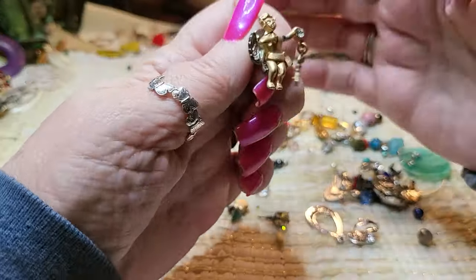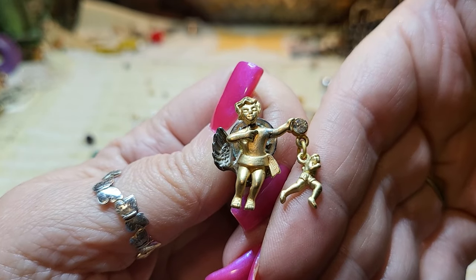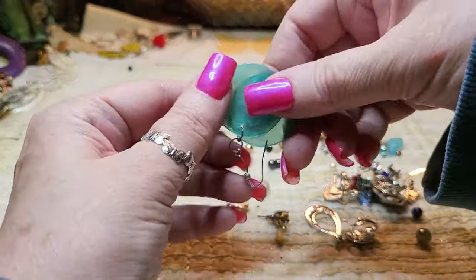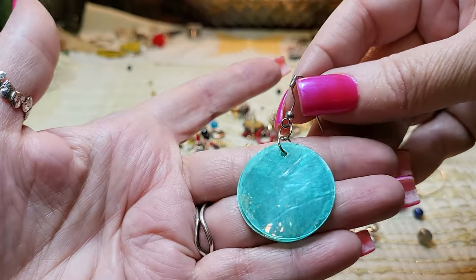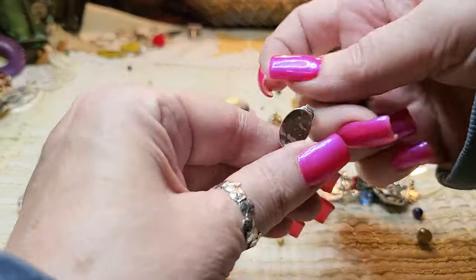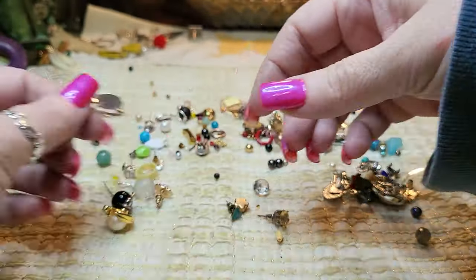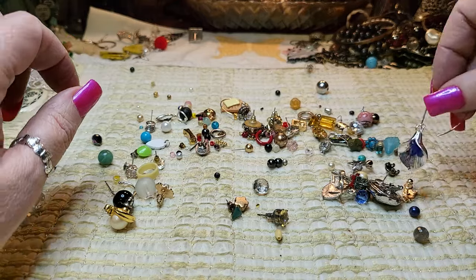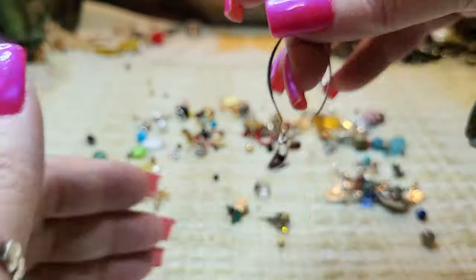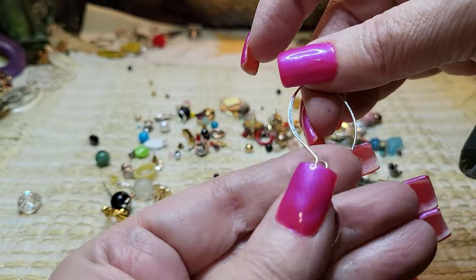Then we have an angel pin. And what are these? These are shell earrings — we don't have the other ones. A silver tone clip-on. And then this one is a flower lily with a blue stone — I believe that is acrylic.